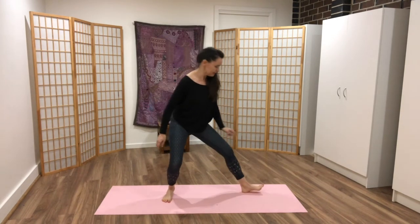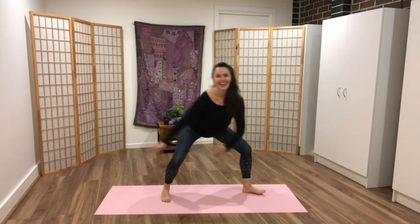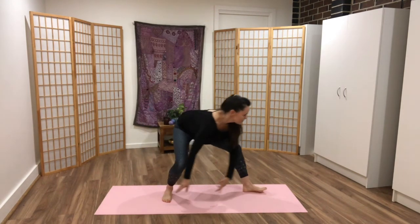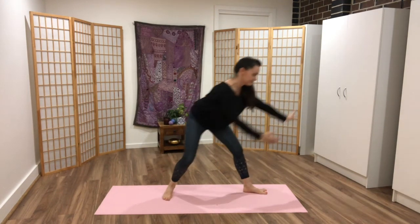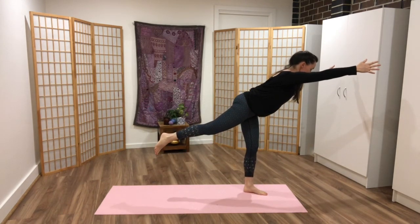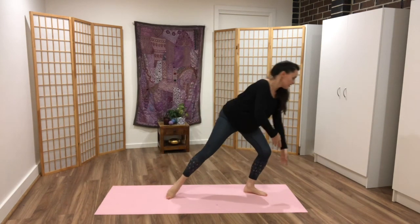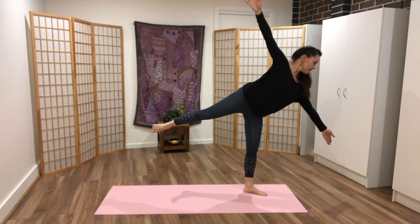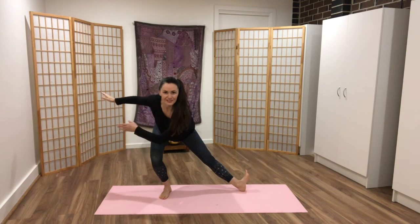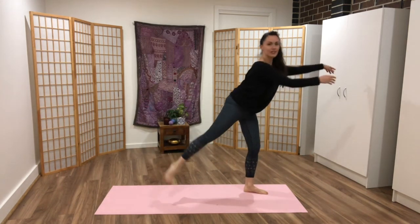To change to the other side: back toes come in a little, front toes turn all the way out to 90 degrees, and the hands can sweep. Find your depth — what feels good for you. Maybe lift with the chest facing the floor, pelvis square. Or you can come into more like a half moon pose — totally up to you. Bend the knee to come out, sweep the floor, and just find your way to play.